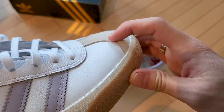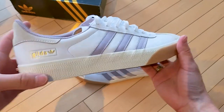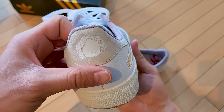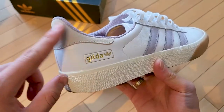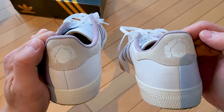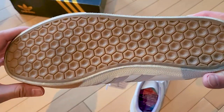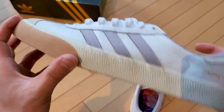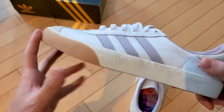Even the suede on the toe cap is nice and soft, with decent thickness. I've just walked around in these for a bit and they're pretty comfy. There's some kind of drawing in the back - probably something Nora drew, like a flame child. The outsole is completely different from your regular Gazelle outsoles, obviously made for skateboarding. It has nice flex and these are vulcanized with extra rubber on the toe. I love that they put gum rubber on here.